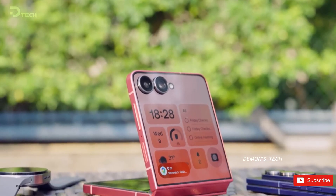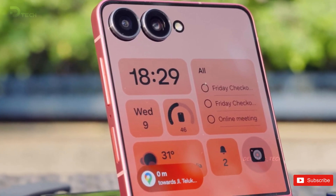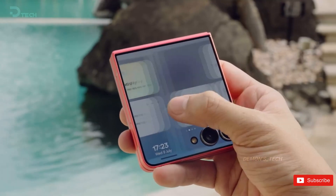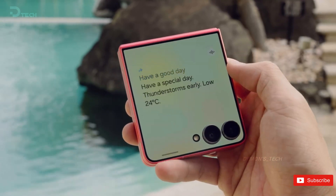If everything checks out, this 2nm version won't be for the Galaxy S26 series, but rather for something coming later — most likely the Galaxy Z Flip 8, which is expected to drop in 2026.